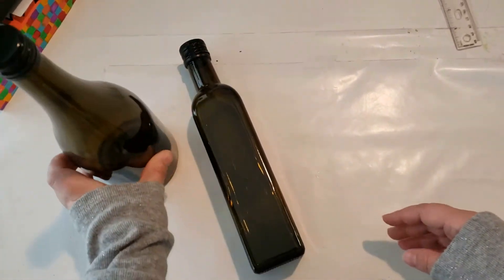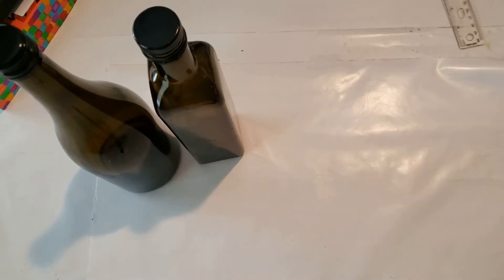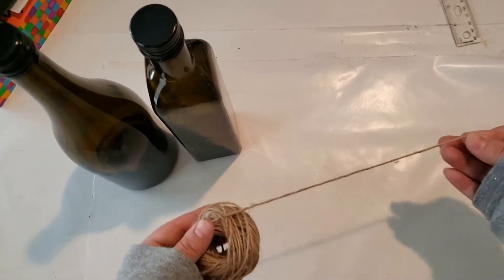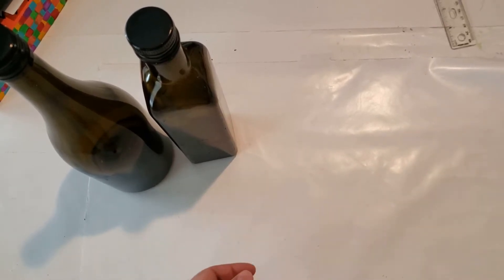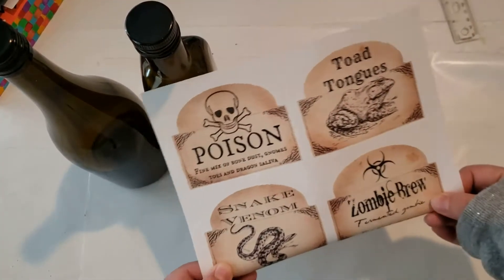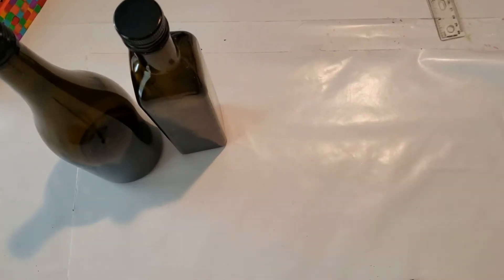For the two remaining bottles, I am just going to leave their natural color. To decorate the bottles, I will be using some jute twine, a cork, some labels I downloaded and printed out, a hot glue gun, and some Mod Podge Matte.